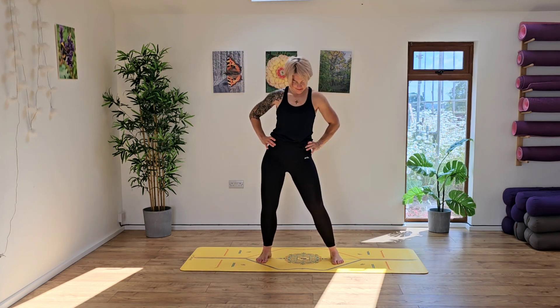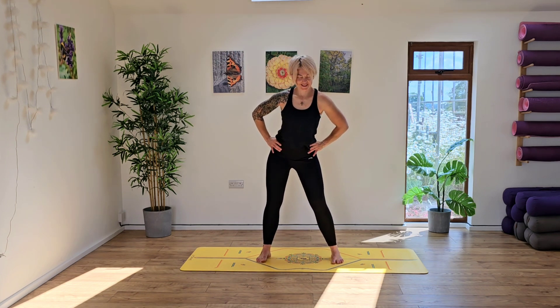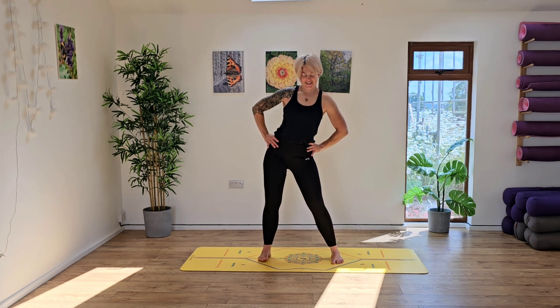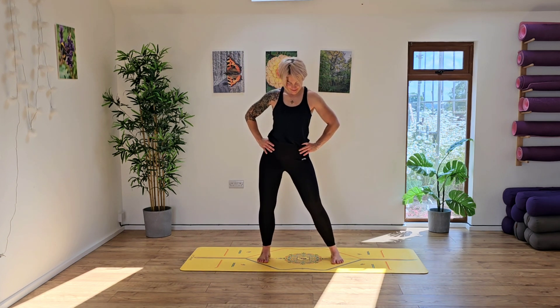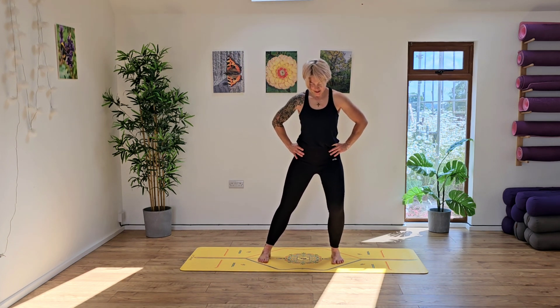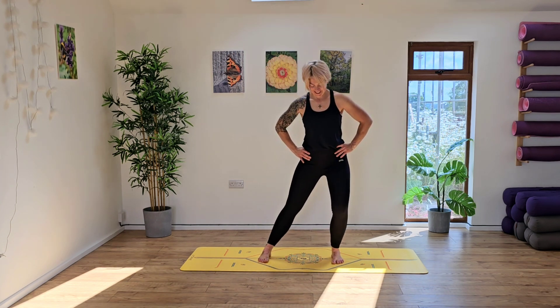Going down to centre, take the hands to the hips and let's start to take some nice big circles. Hip circles all the way through, sending the bum back behind you, reversing the direction. Inhaling and exhaling. Take a nice deep breath in and then from here, we're going to come back to centre and grounding down, just shifting side to side. You can soften into the knees here if that feels good. Inhaling and exhaling.